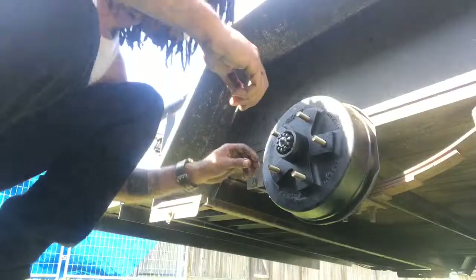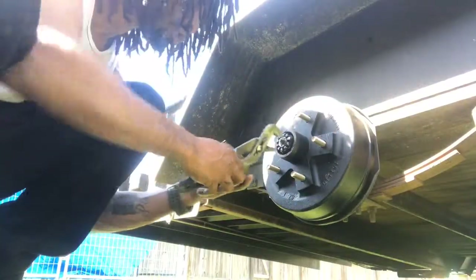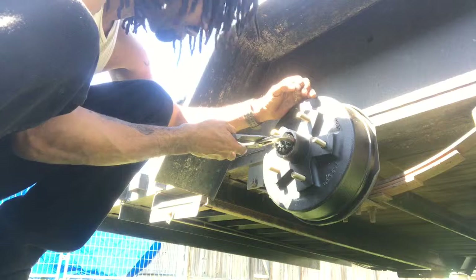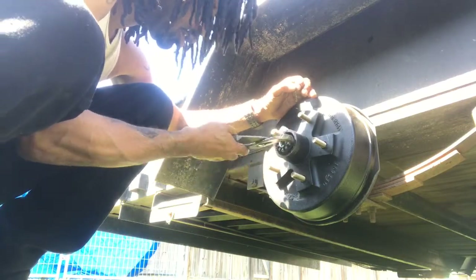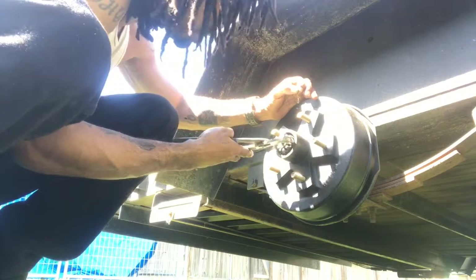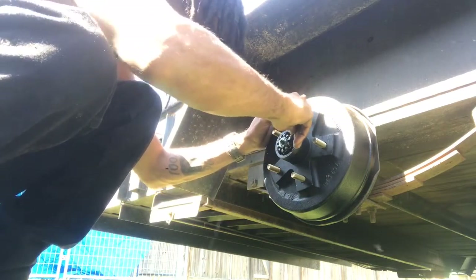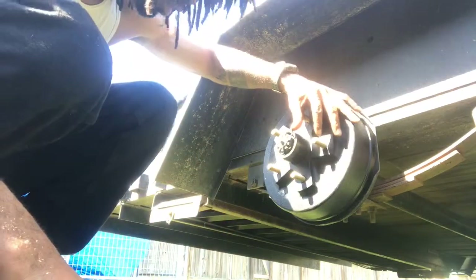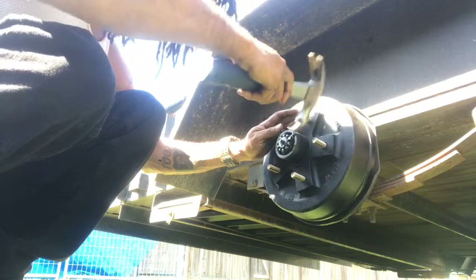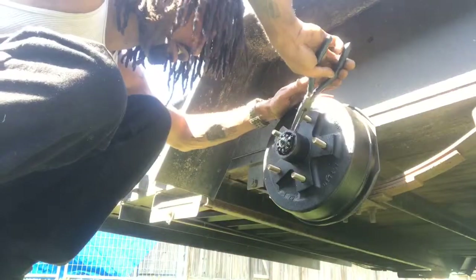Next step: place our cotter pin, turn it a couple more times. You want to turn it until you're able to replace the cotter pin freely — you shouldn't have any complications where you have to push anything back. Like I say, maybe one full, one and a half full turns, and you should be able to see it. There we go. The cotter pin should go in just the same. Take our hammer, tap it in — it doesn't have to be hard, you don't have to bang it or anything like that, just tap it in.